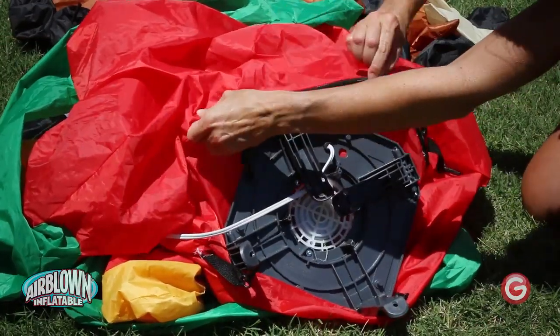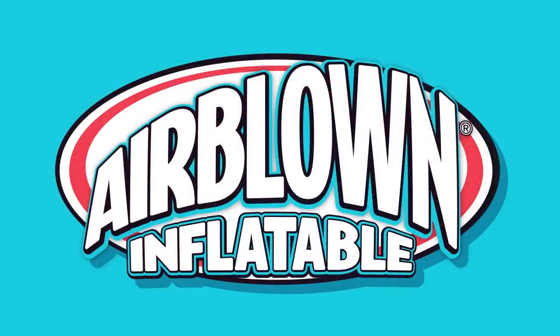Re-zip your inflatable. That's it — your Jimmy Airblown Inflatable is ready to display.